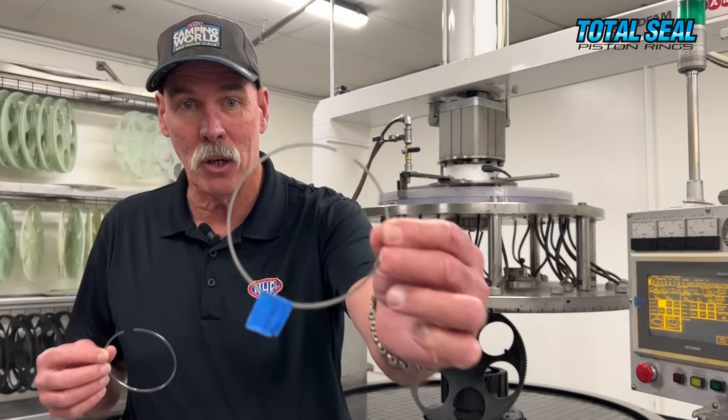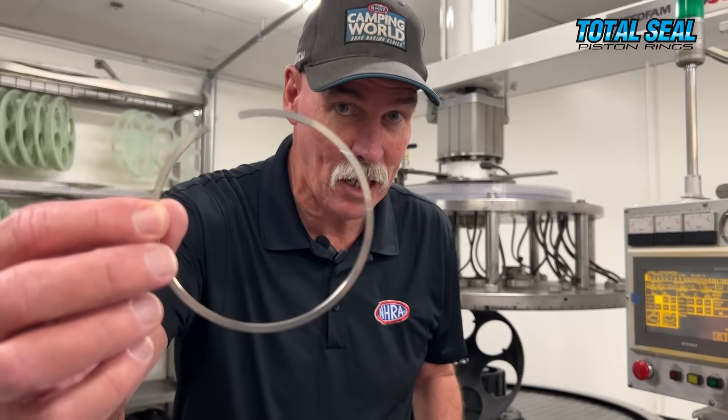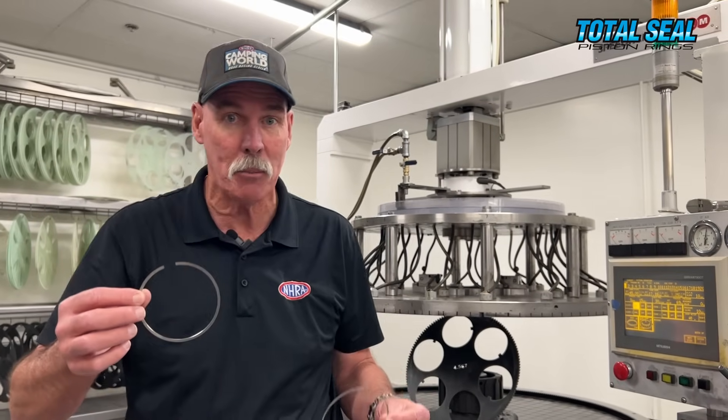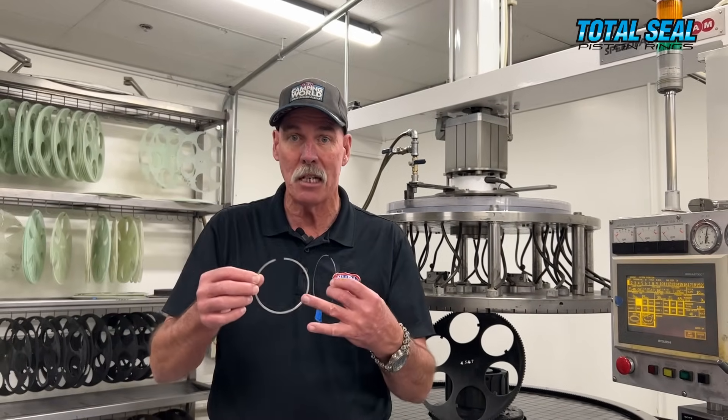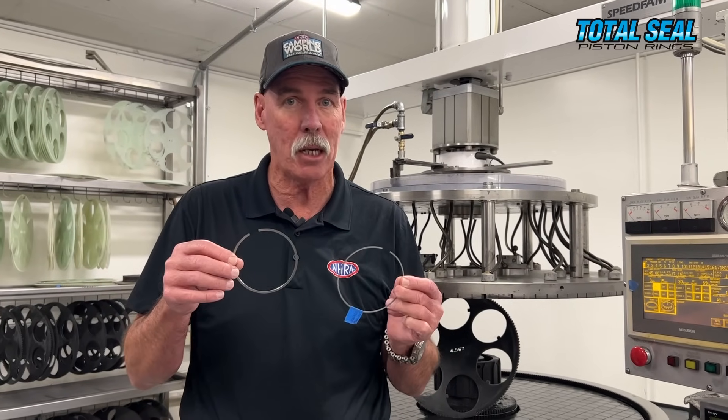Here is one before, and here is one after. This one hasn't been polished — it just came straight out of the machine like that. But lapping the sides of the rings and keeping them working smoothly and fitting perfectly into the piston grooves is key to making horsepower.